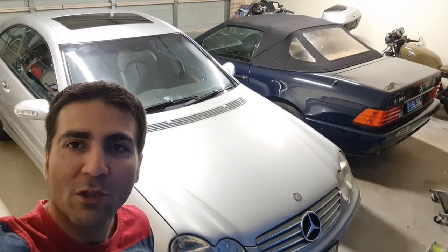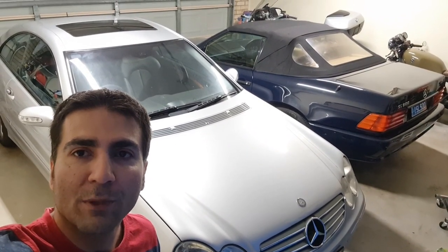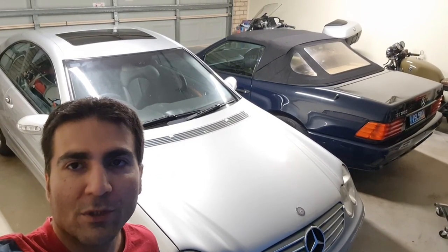Hello Benz lovers and welcome to Benz Addictions. Today's video is not really a comprehensive guide, it's more an encouragement for you to start doing this project.